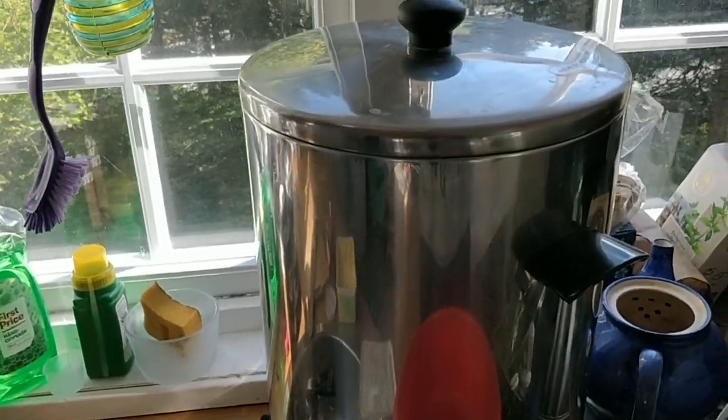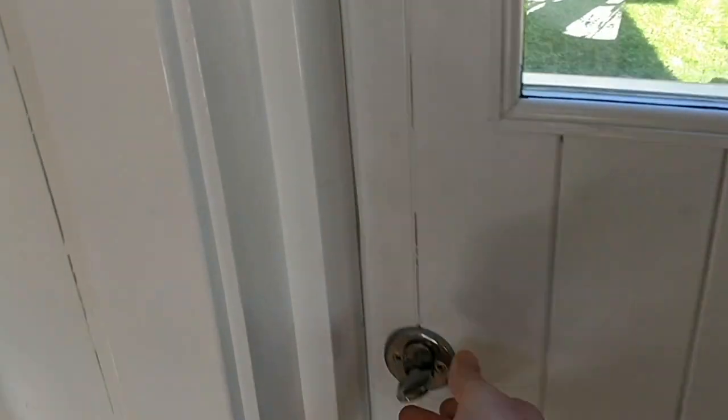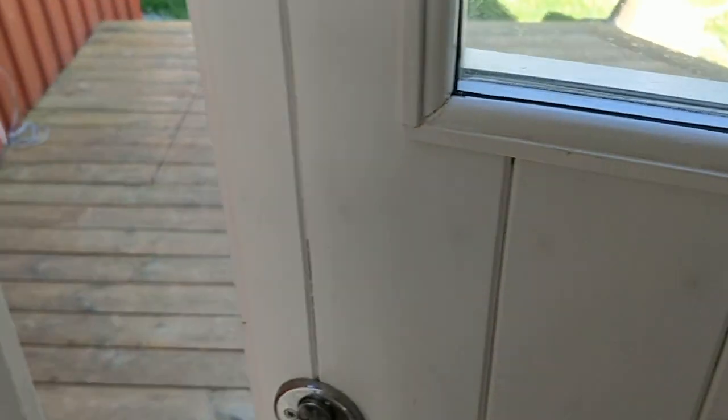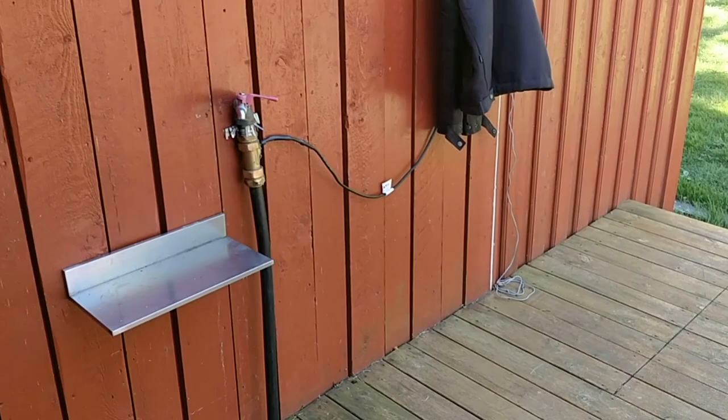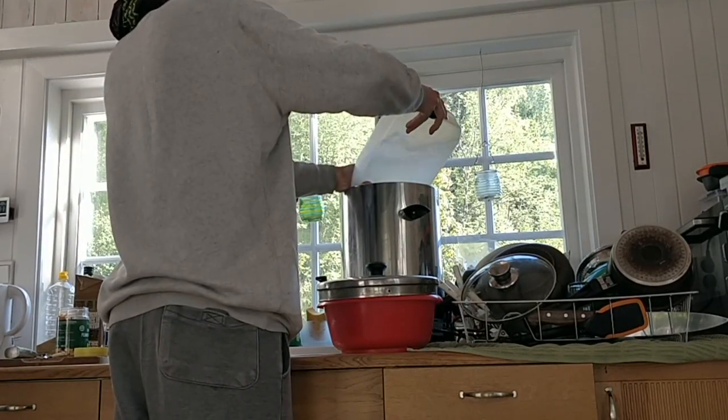Actually, one of the worst things about living in a hut is washing up. There's no running water inside the hut, but what I can do is go out this door here and fetch water from this tap, then use this to fill up the water heater and then do my washing up.